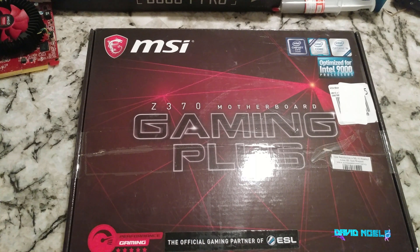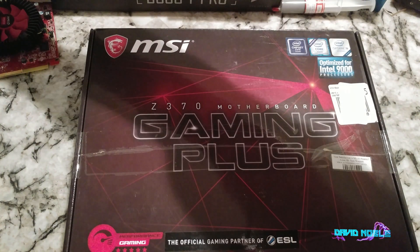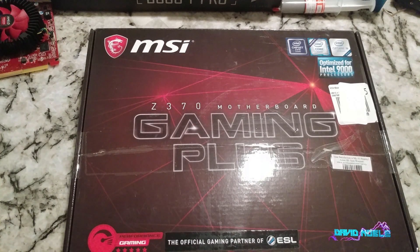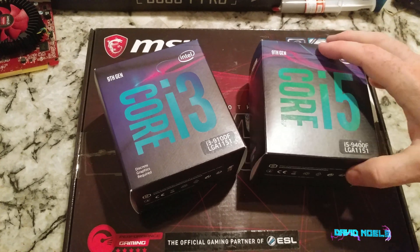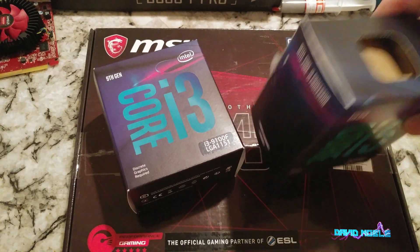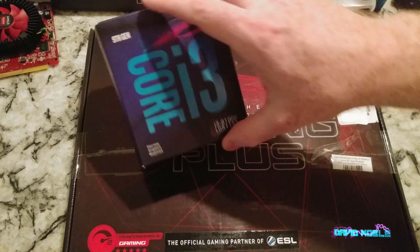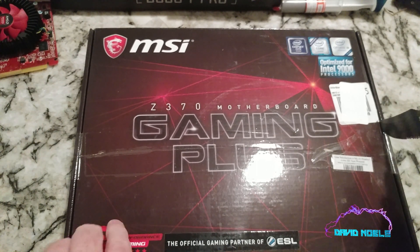Previous to this you may have seen my unboxing for a couple of different 9th gen chips. I've actually got a couple more, but what we have here - I'm going to plug probably the i3 in there since I haven't put that on a motherboard yet. I'll plug that in on this one, so keep an eye out for that video.